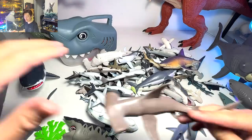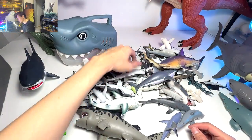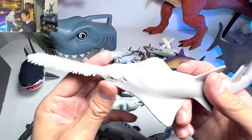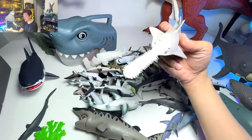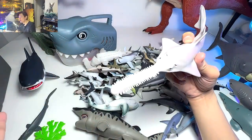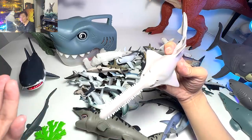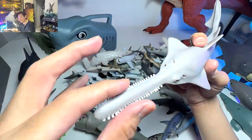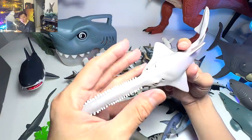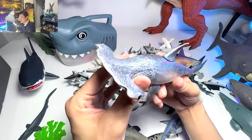Another hammerhead shark — we actually have two of the same one. I think one was sent to us by Dan Safari, one of our viewers. Moving on, this is actually a sawfish — you can see it has a saw-like tool right over here. I've never seen a real life sawfish before, but they actually use this tool to capture their prey.